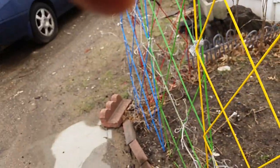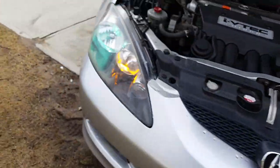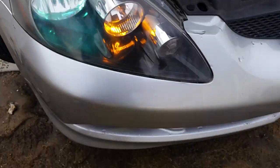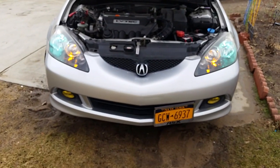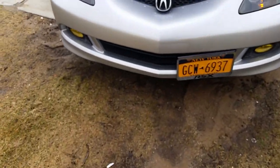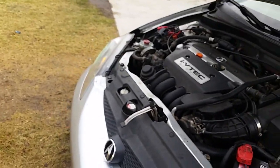Now let me show you the lighting. The HID is also in the low beams here, and that's the one on the inside there. If you have any questions, feel free to ask.